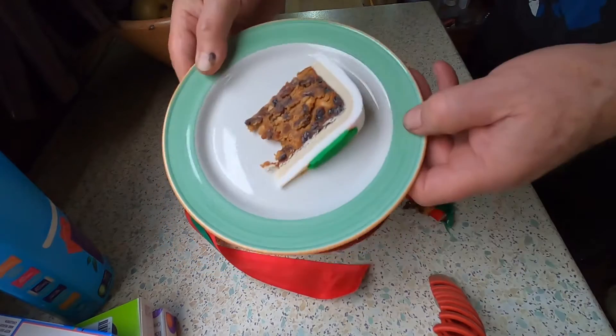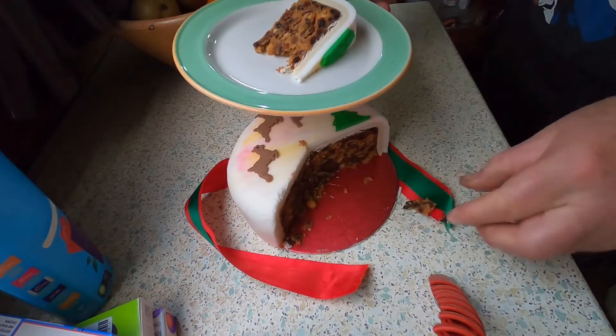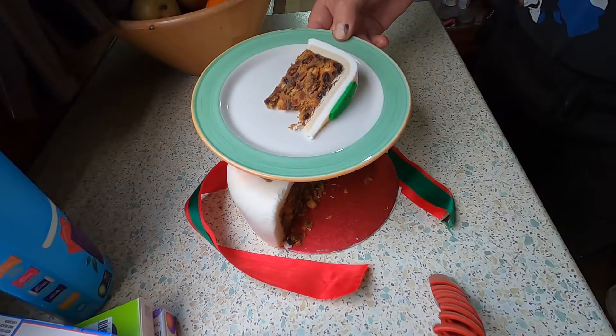One delicious piece of Christmas cake - the marzipan and the icing, yummy! Absolutely delicious, lovely and moist cake, nutty, fruity - absolutely delicious.